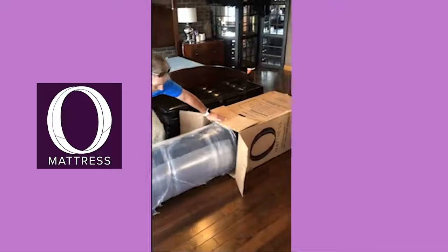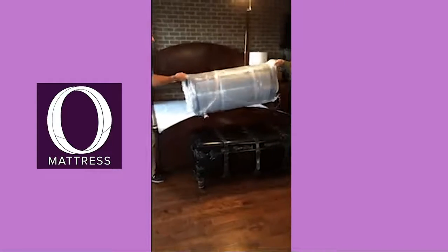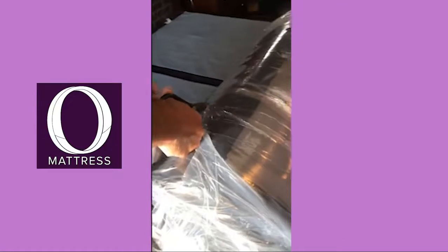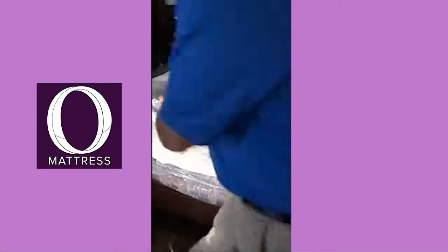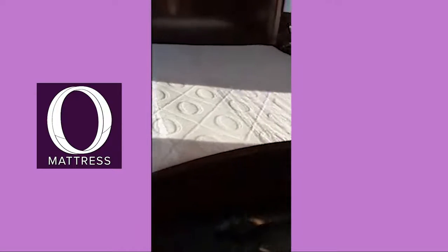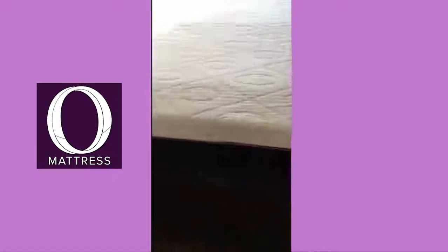When you receive your mattress, all you need to do is take it out of the box, place the compressed mattress on an appropriate foundation and carefully remove the protective plastic cover. The O-Mattress will slowly begin to expand to size. After only 20 minutes you can begin to enjoy your new O-Mattress, and after 24 hours it will be filled to size.